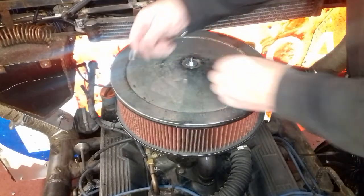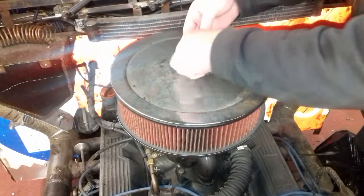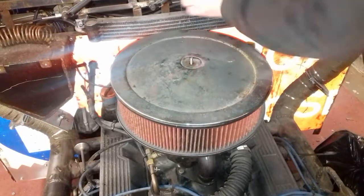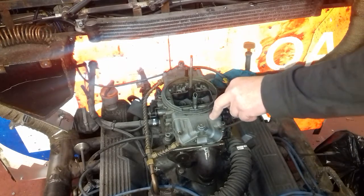Alright, let's quickly take off the air cleaner. You can see it's a nice old rusty one, which is really good. Let's quickly wipe this off. It's actually fitted with a 600 4-barrel Holley. It should be about the right size for the engine. The engine is 3.5.